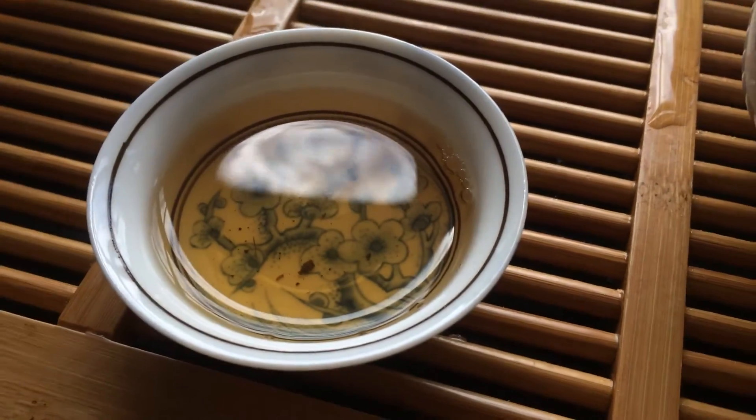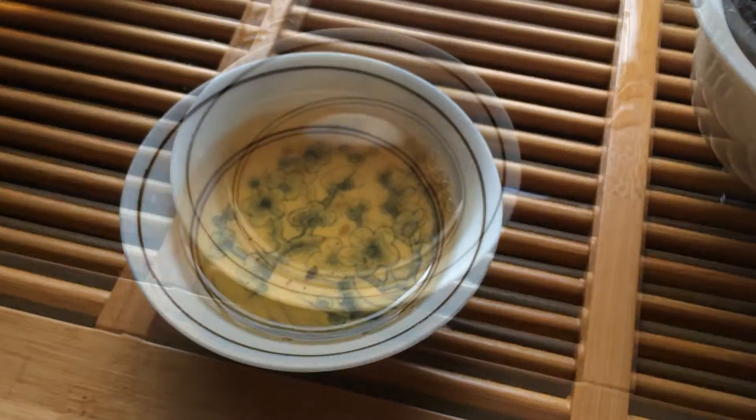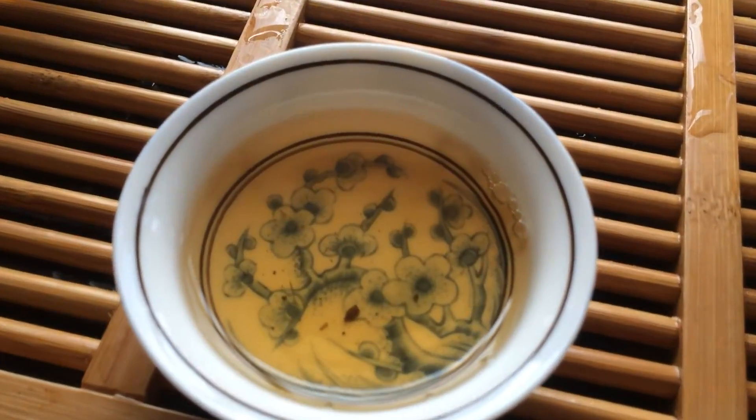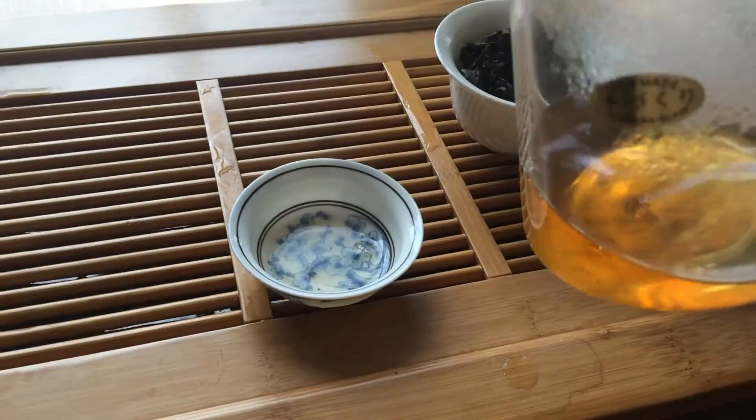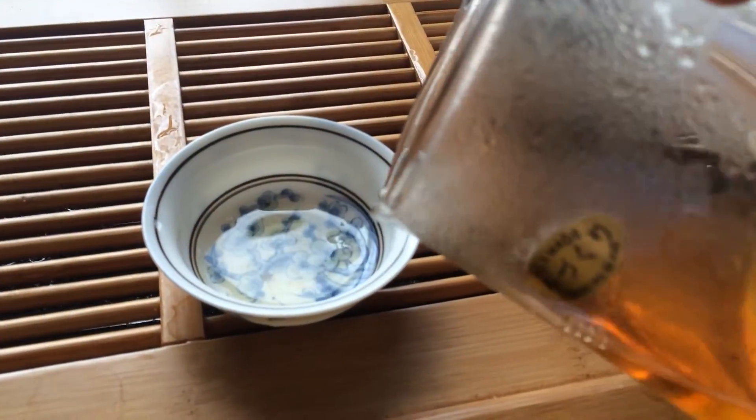Please use this as a basic guide to get yourself going with brewing oolong tea. Just remember: brew in five-second intervals, tip the first infusion, then drink the second, third, fourth, and fifth infusion. And please feel free to experiment yourself.